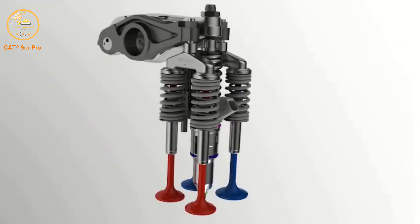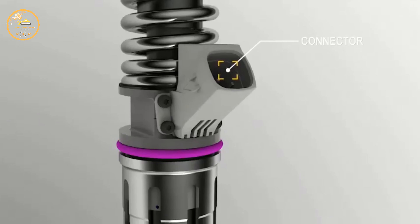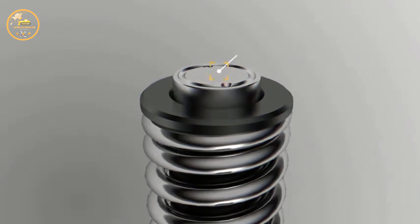Key characteristics of the MUEC mechanical electronic unit injector are an electrical connector and a raised tapet on top of the injector.